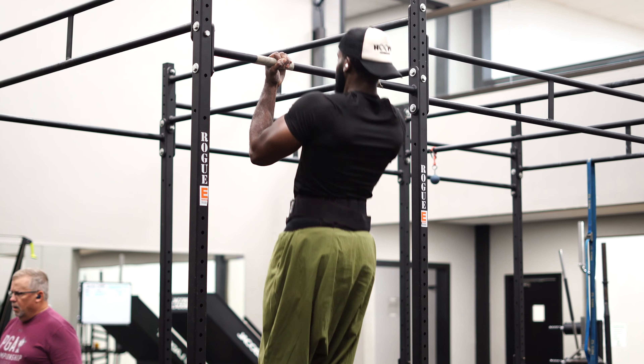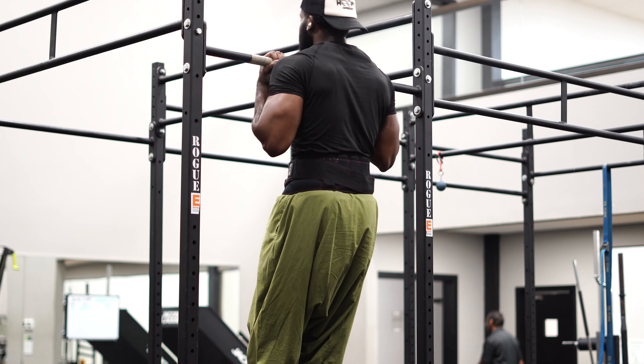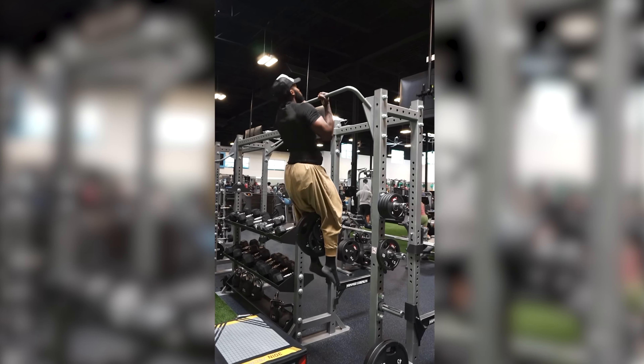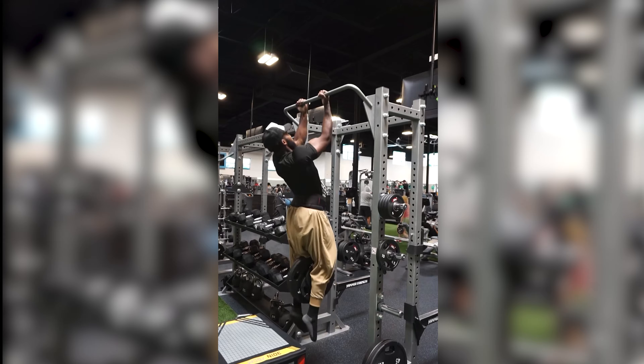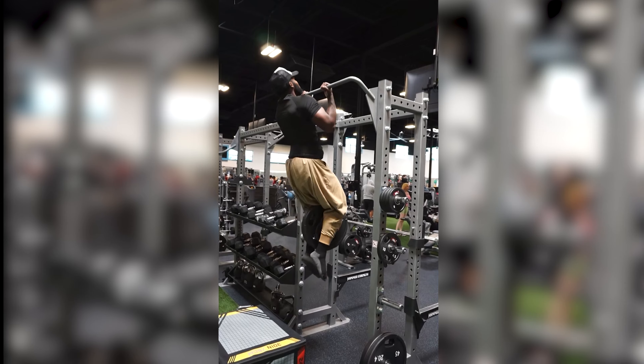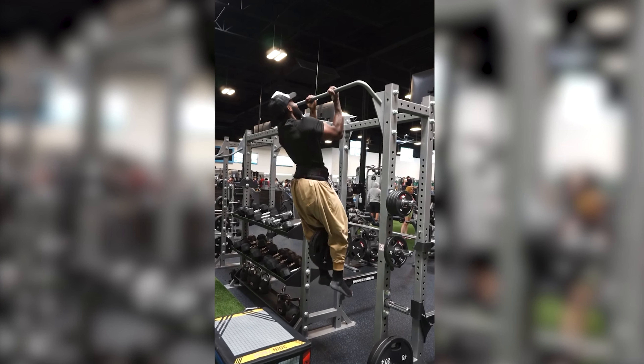I come from a very minimalistic way of training for building my physique — I don't over-complicate things. When it comes to building a physique, it makes the most sense to me to stick to compound movements as the foundational base for whatever muscle group you want to target. Then, once you've hit the compound movement for that muscle group, you can start tailoring your approach with isolation work.